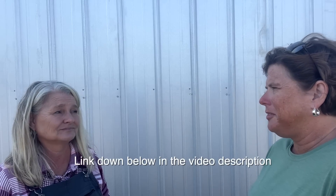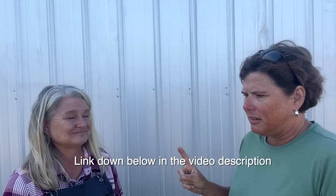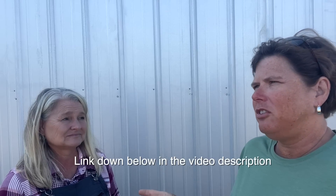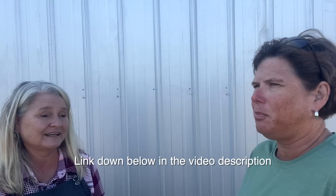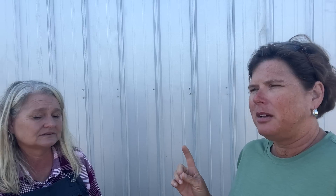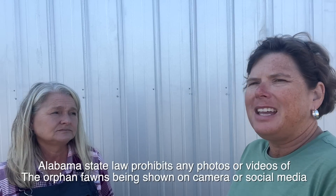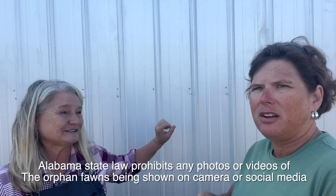I've learned so much about the life cycle of deer from this conversation and I hope you have too. My number one reason for coming out here is to help Catherine raise some funds and get the supplies she needs. If you have a financial burden and can't donate, just keep Catherine in your thoughts and prayers. Without help from others, she won't be able to continue. Catherine currently has two babies here that she's caring for.